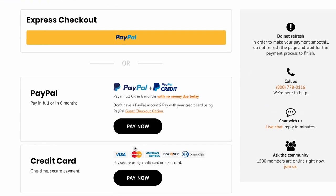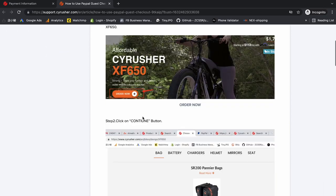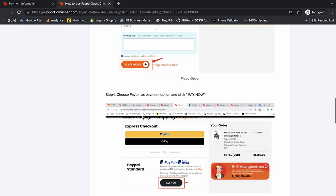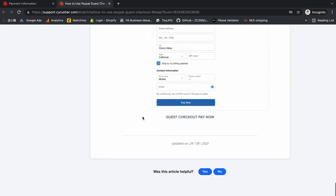Just under the Express Checkout you will see the PayPal options. Right here there's an article titled Guest Checkout Options. Once you select that it'll walk you through the entire process that this video is going to show you, but just in case you want to go back and need some reminders, this is all laid out here for you to follow along with as well.